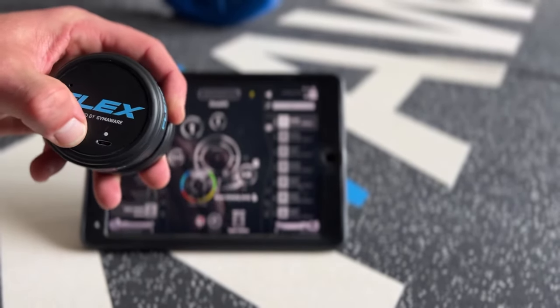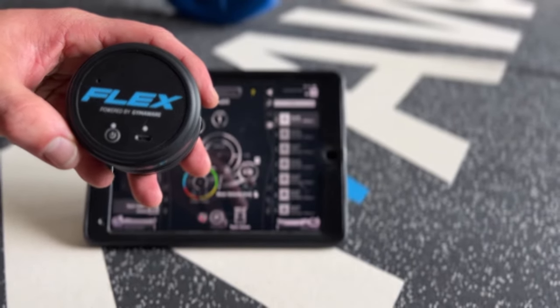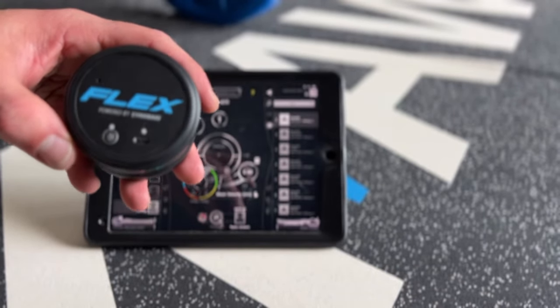To power the flex on, hold down the power button for two seconds. When you hear the song and you see the LED light flashing, you're ready to connect to the app.